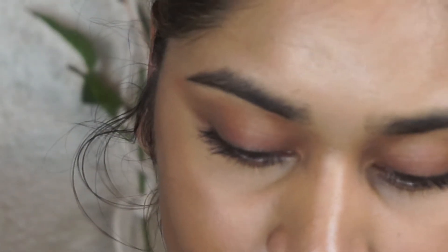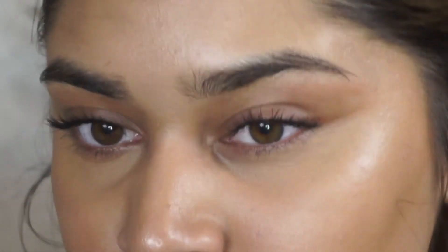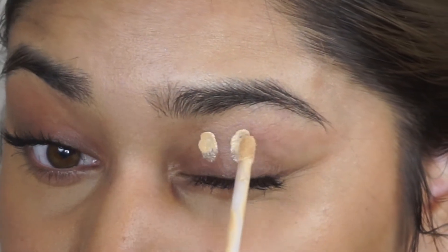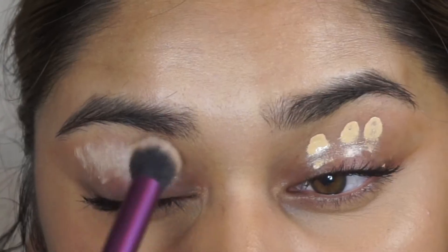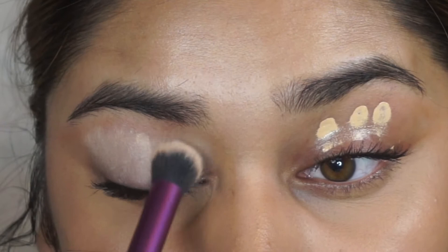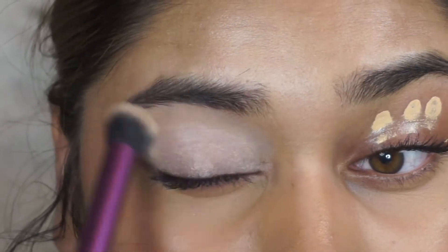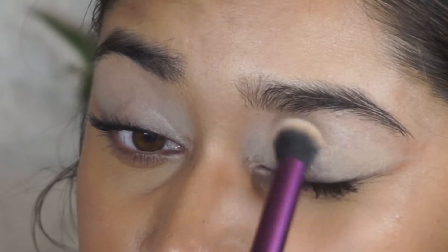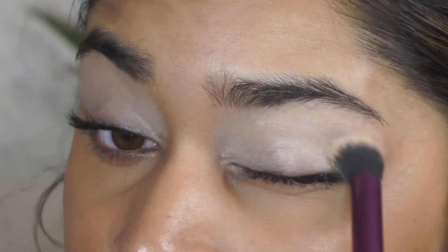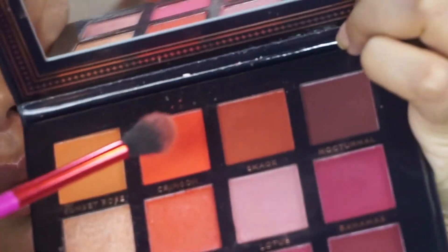So now we're going to get on to the tutorial. The first thing I'm going to be doing is prepping my lids. I'm using the Maybelline Fit Me Concealer in the shade Sand Stable. I like to put this on my lid and blend it out just to prep my lids for the shadows, so when I'm going for a vibrant, colorful look, I have a really nice blank canvas. I'm blending it out with a Real Techniques brush, covering the whole base of my lid all the way up to the arch of my brow bone.